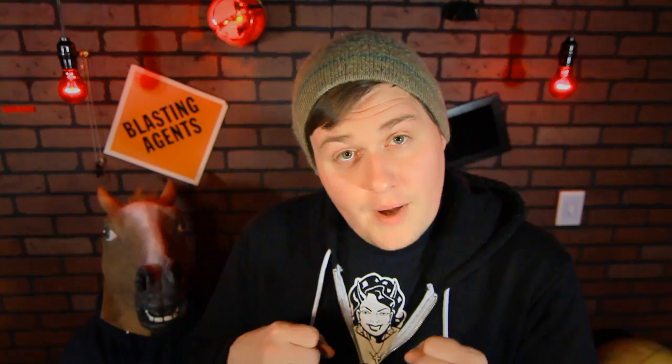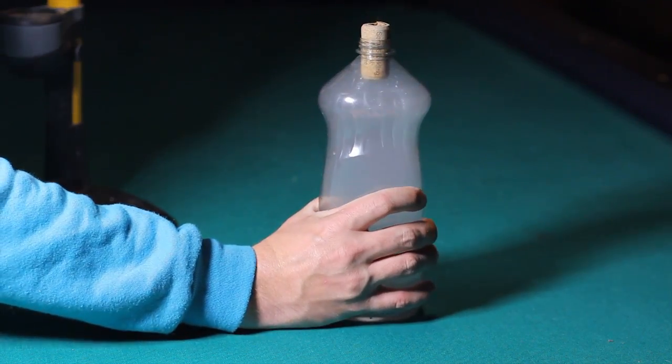Got yourself an instant cloud. Pumping air directly into the bottle increased the pressure, so when we pull that plug out the molecules expand quickly, becoming very cold. If you're a bit foggy on what that means —